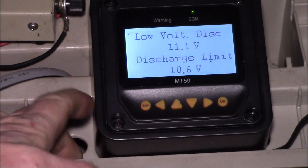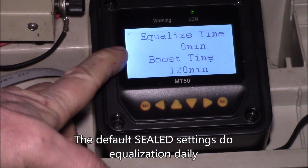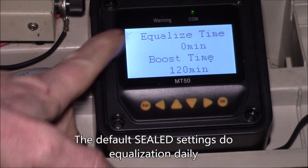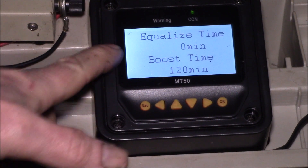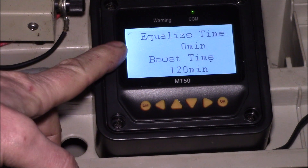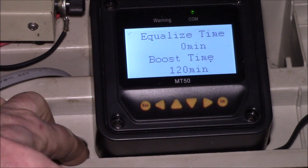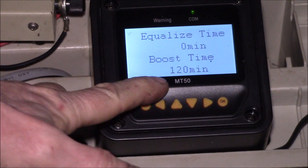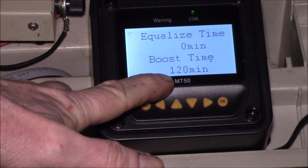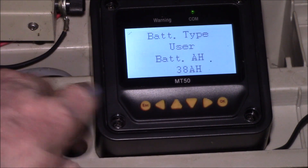The low voltage warning and disconnect are set at 11.1 and 10.6 volts — you can change those if you want. On equalize time, I changed this because I don't want to equalize these batteries; I set it to zero minutes so there's no equalization. If you do that, it doesn't matter what you set the equalize voltage to because it'll never run.